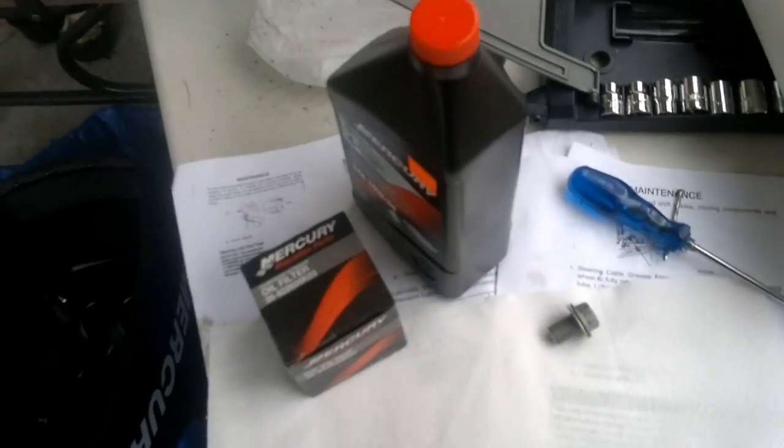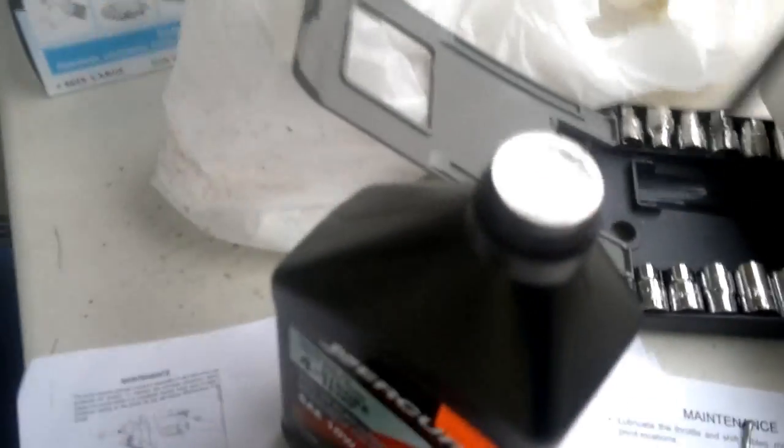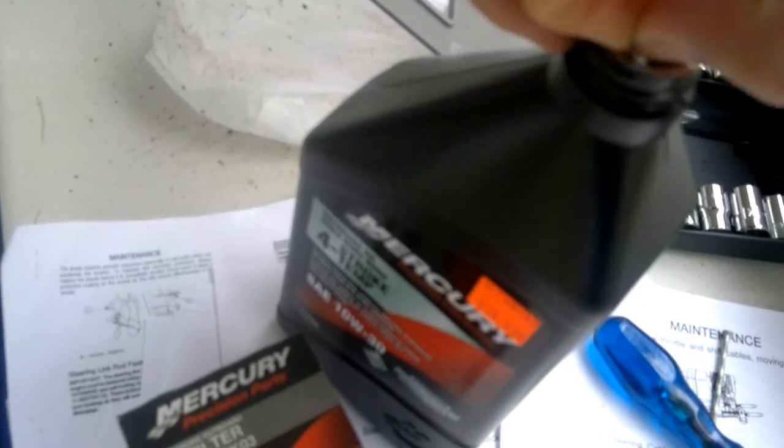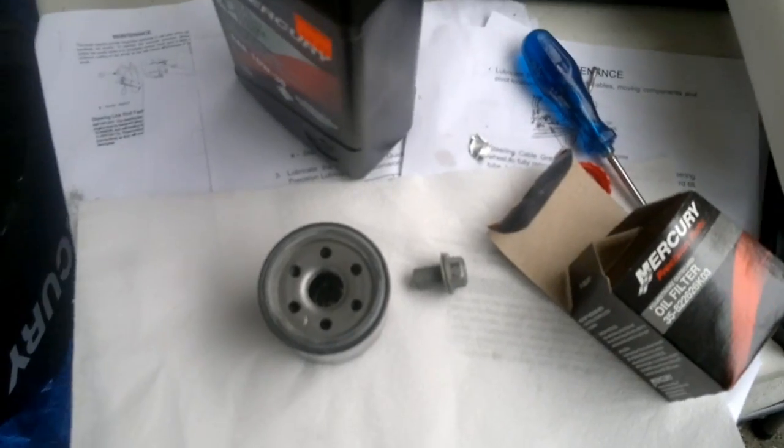The next job is to basically fill the engine oil. We have four-stroke engine oil. Be careful that this foil doesn't end up in the engine. We also have these screws and the oil filter, both of which we have to drizzle a little oil on before we put them on. So I'll put a little bit of oil on the filter, just a few drops to coat the threads, and a little bit on the screw.